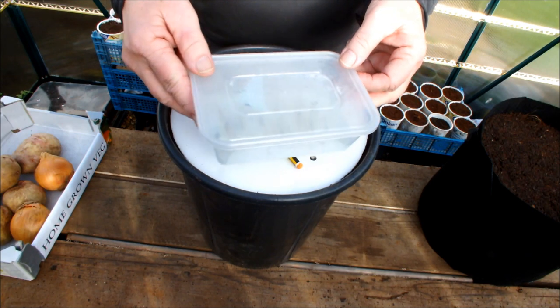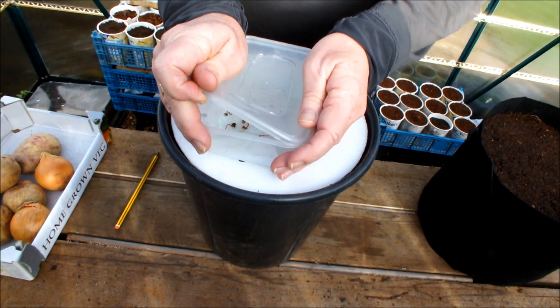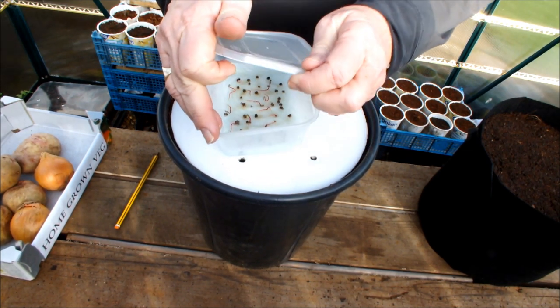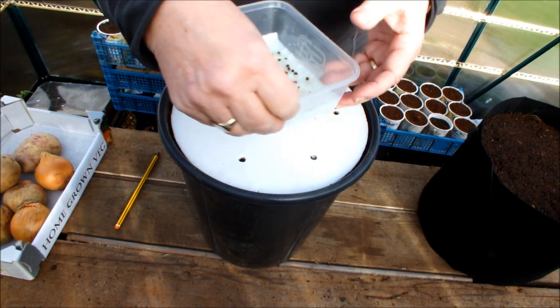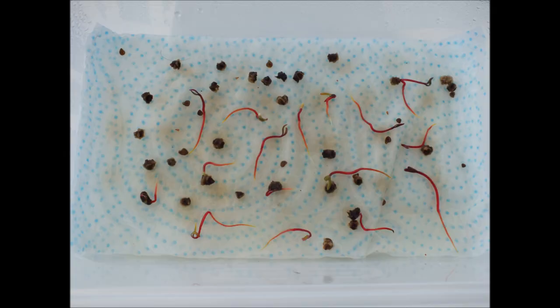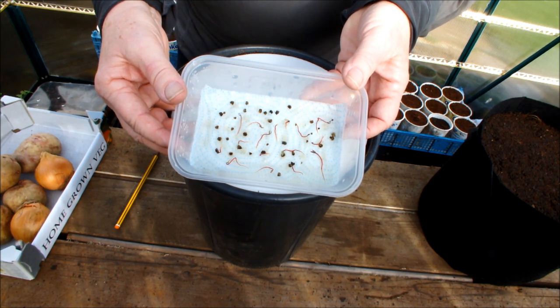These are the beetroot. It's a variety called Titan. I sat these beetroot clusters on this tissue about ten days ago, and so these are now pre-germinated beetroot. We're going to try and pop one of those into each of those seven planting stations.